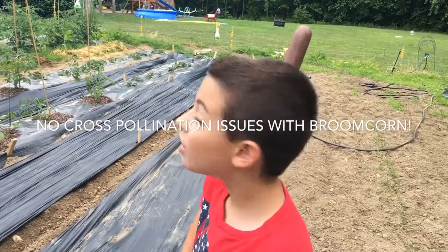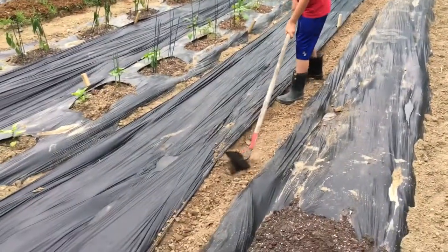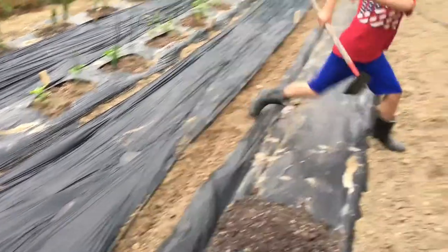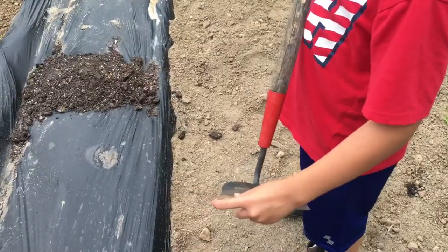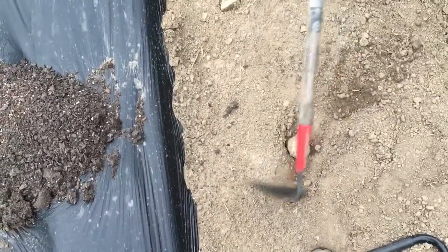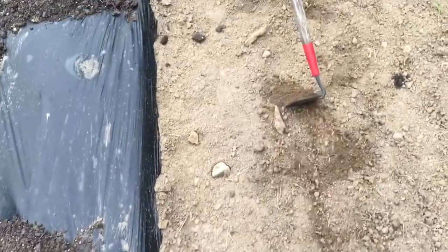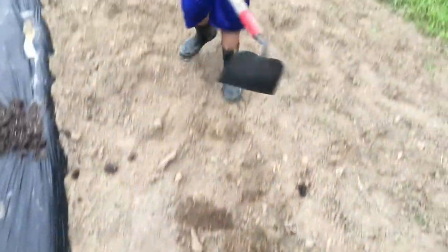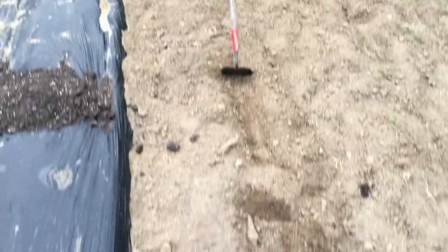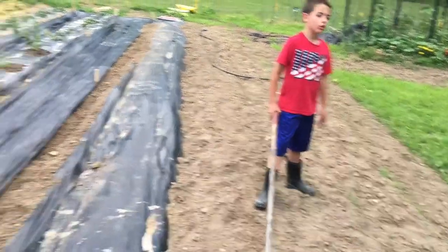Bradley, what's the best part of the hoe to use when you're making these trenches? Well, first you have to get some sort of edge — get the edge and put it right in the ground, just like that. That makes the trench better than doing it flat. Yeah, if you do it flat it won't go in as good. The edge goes in deeper — that's what you want. All right, let's finish up this trench.